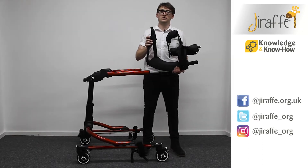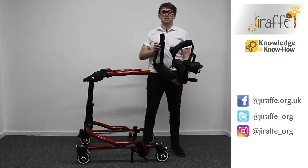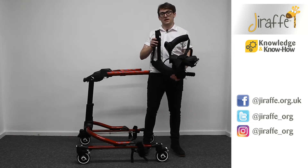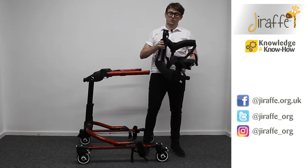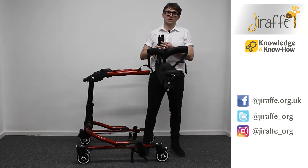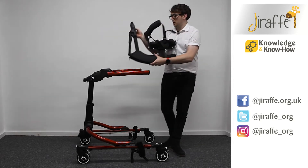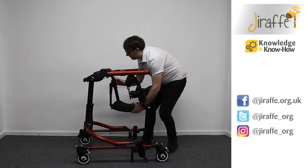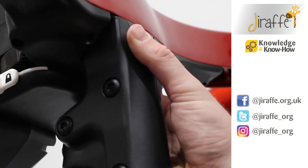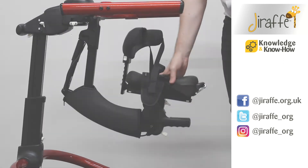Now we're going to look to fit the multi-positional saddle onto the dynamic pacer. The first thing we need to do when fitting the MPS onto the frame — we've got two white buttons either side here and here. You need to make sure that they are pressed in and then we're going to slot it into the gap underneath the frame. If you release the buttons, that's now in place.